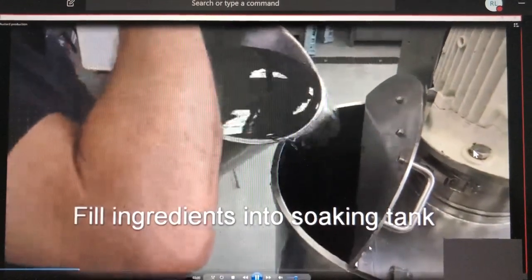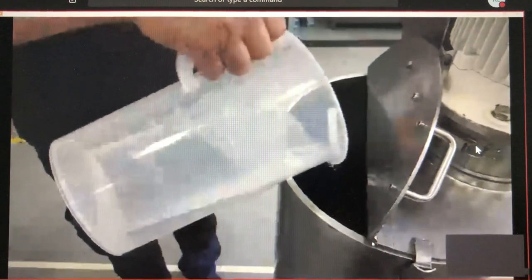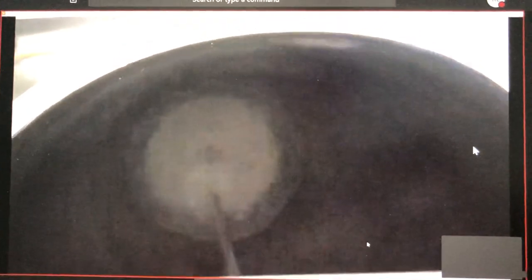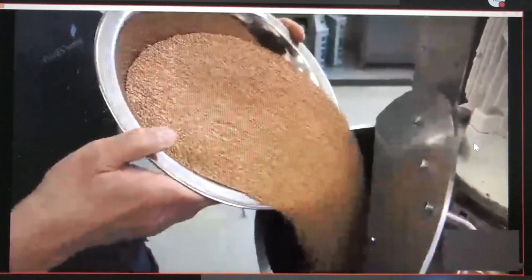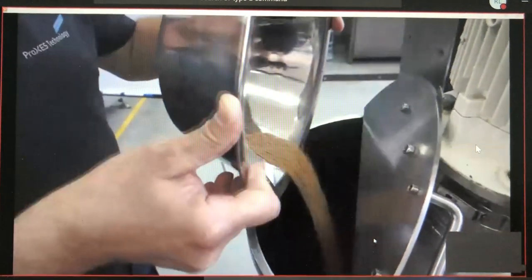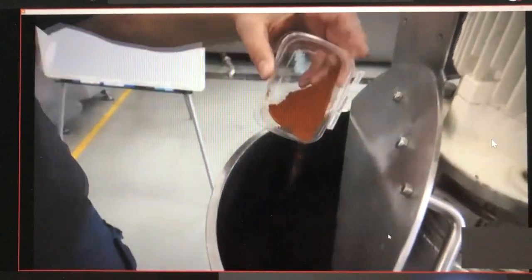Now we fill all ingredients into the soaking tank. First the vinegar, then we start our mixer, then add the powders and the seeds — yellow seeds, then the oriental seeds and brown seeds. In the end, the spices.